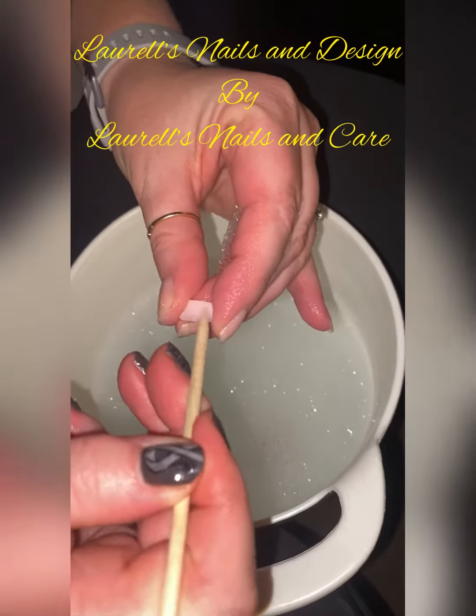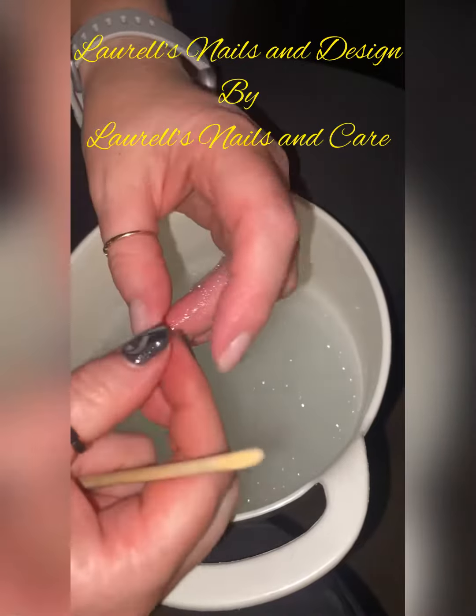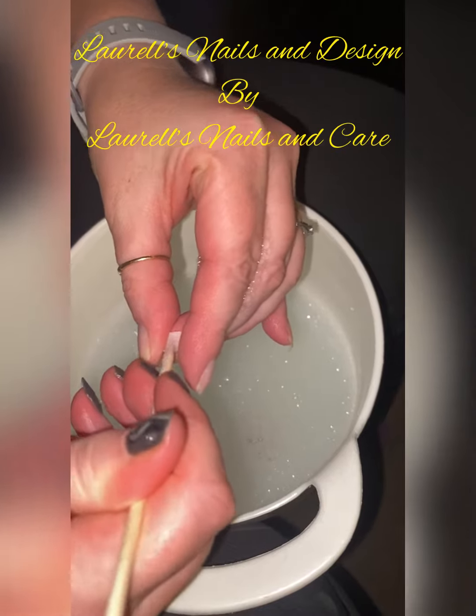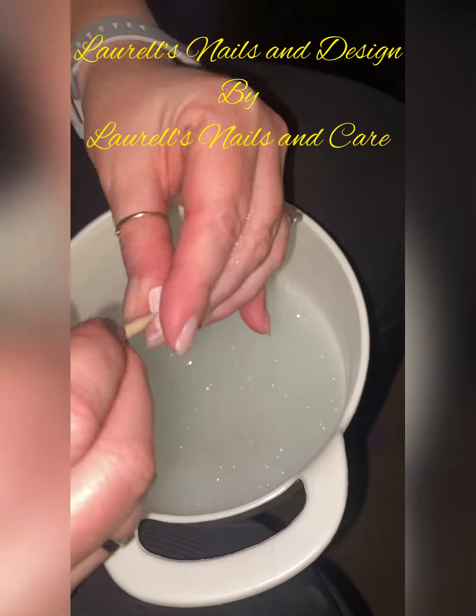My fingers were soaking for approximately 12 minutes before I started using the cuticle pusher to wedge up on the press-ons.